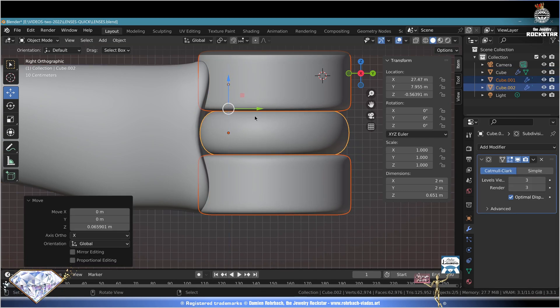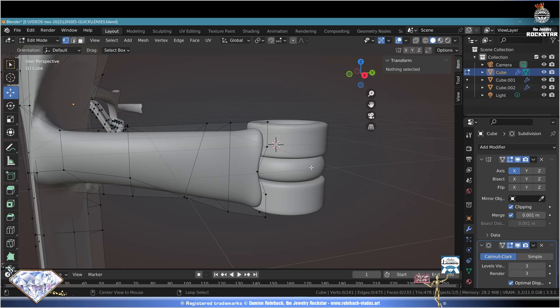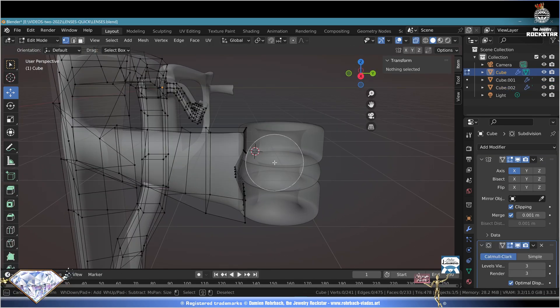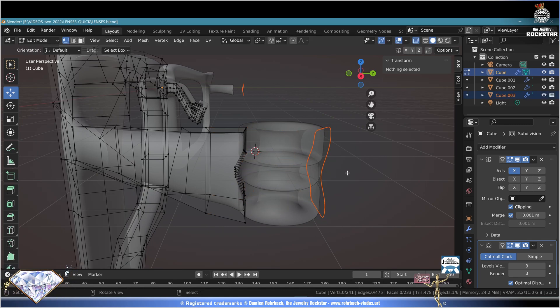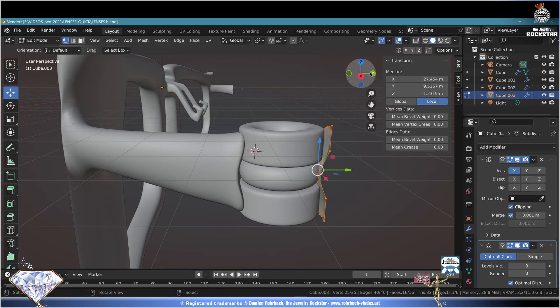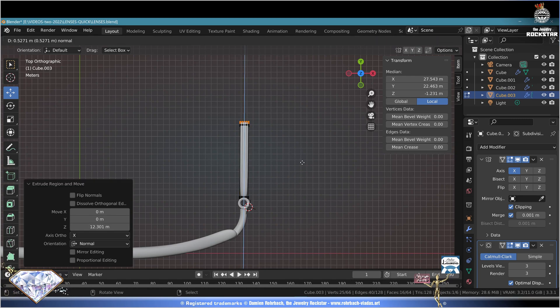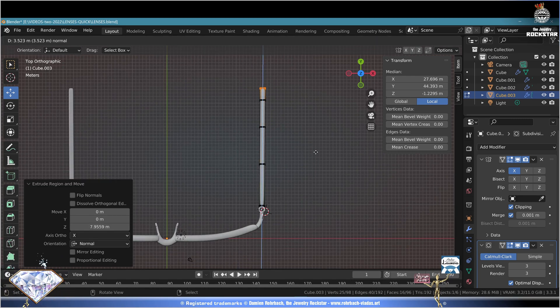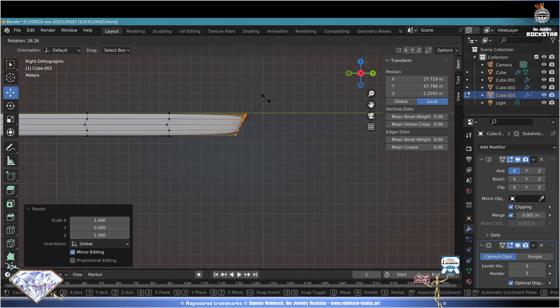Ctrl+S save and be happy. Now Tab key, vertex mode, Alt+Z - select these ending vertices, escape, Shift+D to move down to the side. P selection to extract these vertices. Tab to exit edit mode, select what we've just extracted, edit mode, A, alt+C solid view - check position. It's gotta grab the center hinge but not touch the rest. Extrude multiple times, check the length. E extrude, numpad 3 side view - S+Y+0 to level these vertices, R rotate slightly, grab and move.